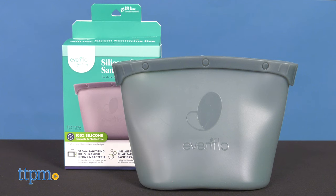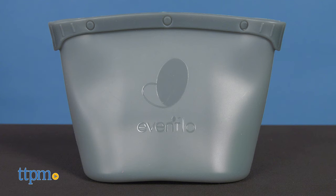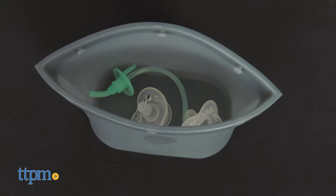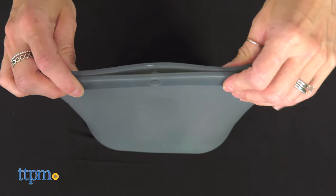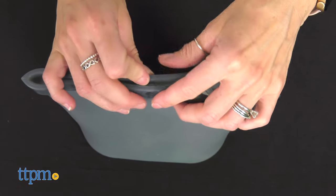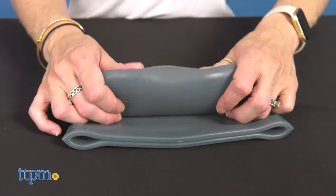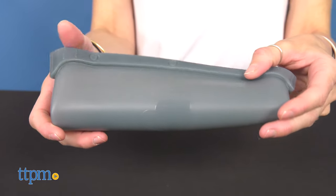The steam sanitizing bag is designed to sanitize microwave-safe pump parts, bottles, pacifiers, teethers, and more. It has a self-standing design that maintains a stable upright position while in use. The safe grip corners provide a place for safer, cooler handling. The bag is durable and reusable. When not in use to sanitize, it can be used to store fruits, pump parts, and more. The bag folds for easy storage and when traveling. It is eco-friendly, made of 100% food-grade silicone and free of BPA.